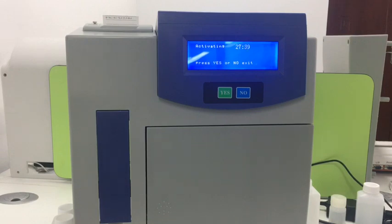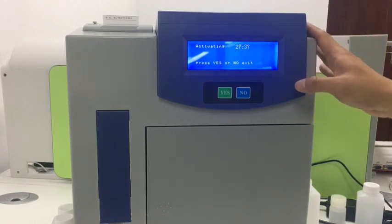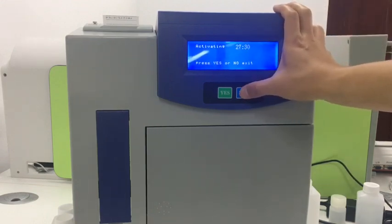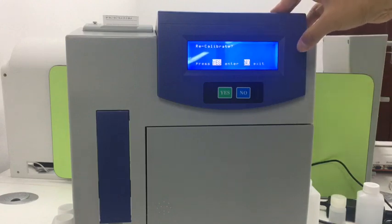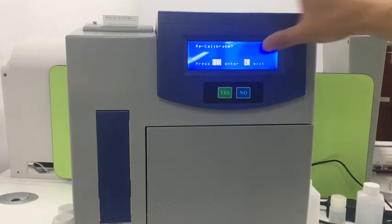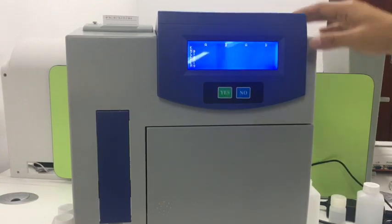So if you don't need to activate, press No to exit. Then we go to the recalibrate menu page. You have to do the calibration before running the machine, so we press Yes.